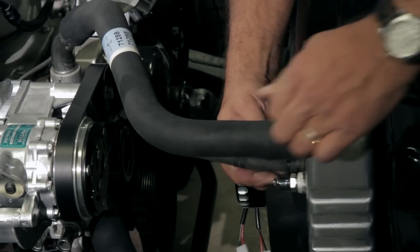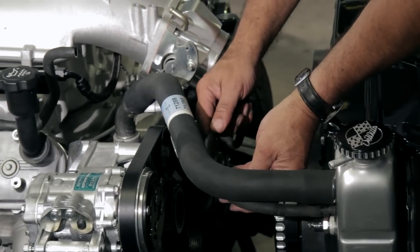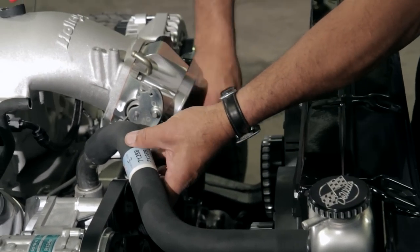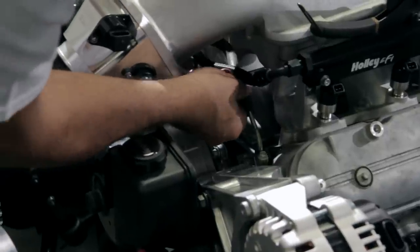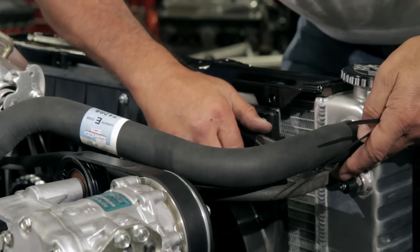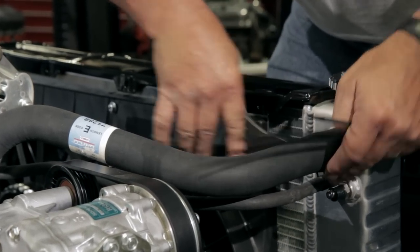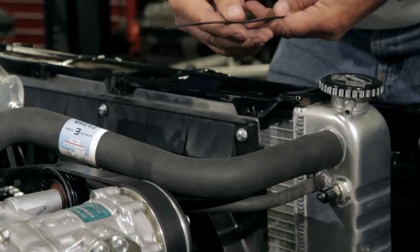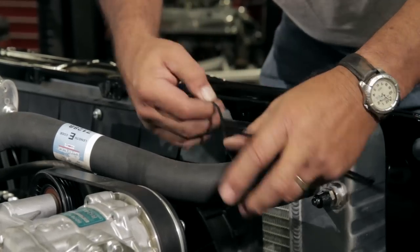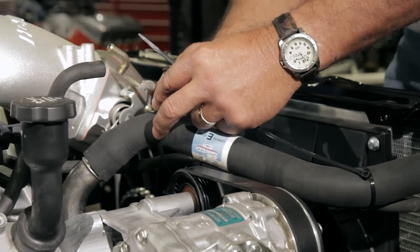For the steam hose connection, we went back to the Tahoe application — the hose came right off that and goes onto the lower nipple, following the upper radiator hose and hooking in by the cylinder head. We slipped the original clamp back in place and used zip ties to secure the steam hose to the upper radiator hose.